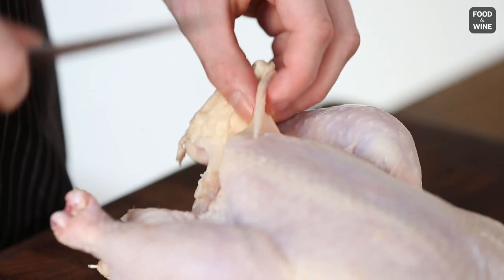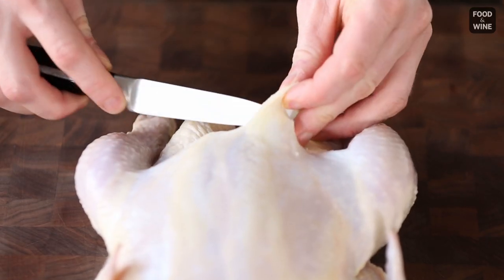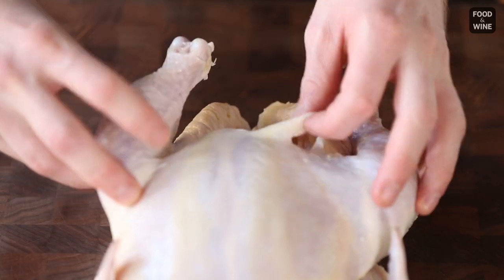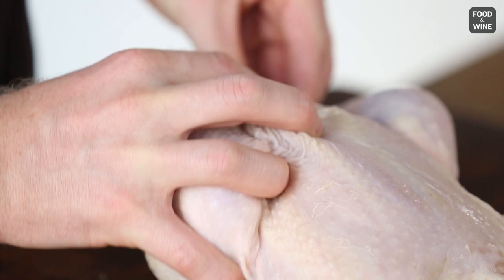Grab one side of the excess skin that surrounds the cavity of the chicken. You're going to take a small, sharp paring knife, and you're going to make a small incision in the skin — just like that. Then you're going to take the opposite drumstick and insert it into the little slit. Just be careful not to tear the skin.